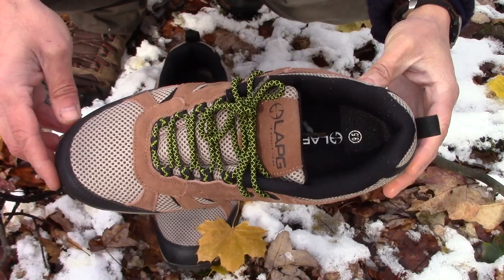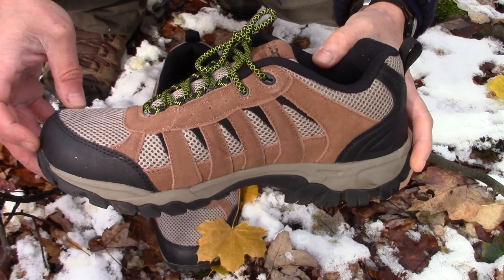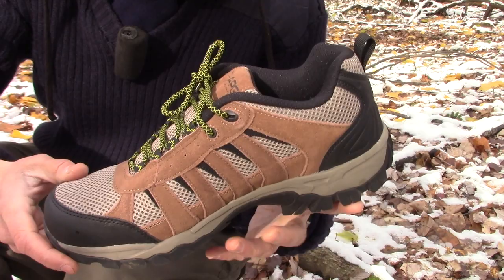I chose brown, but they also are available in black. And not only that, LA Police Gear also offers the option of a mid hiker shoe, available in brown and black as well.